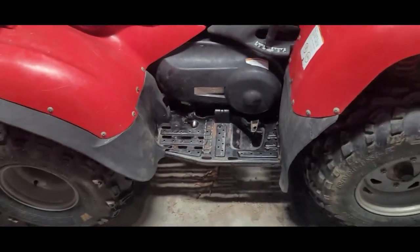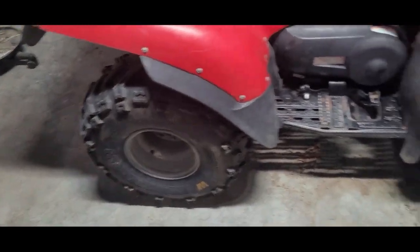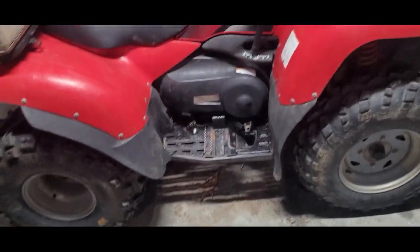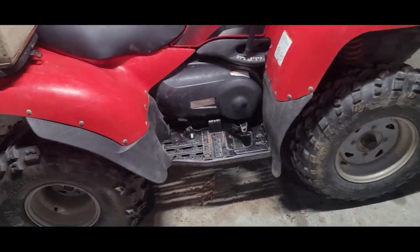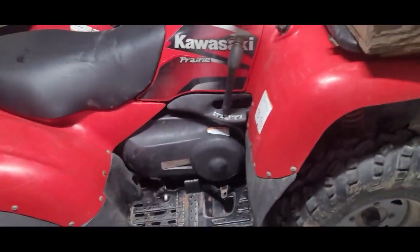He's had this since new, just put some new tires on it. His wife uses it, and he's got carriers for his dogs, so he takes his dogs around on the farm. It's used on a farm and it just needed minor stuff to get it going.